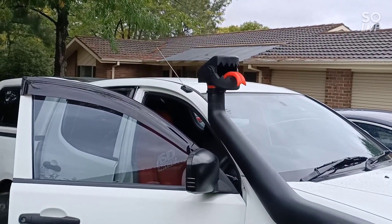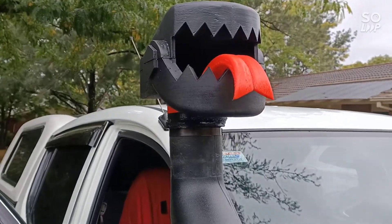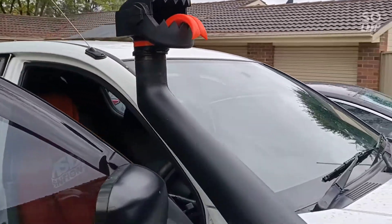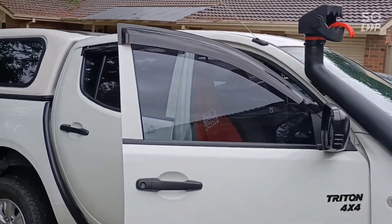G'day people, how yous all doing? Anyway, let's go for a drive with a snorkel head. Let's see if it holds together. Something a bit different? Alright, we'll go for a spin.